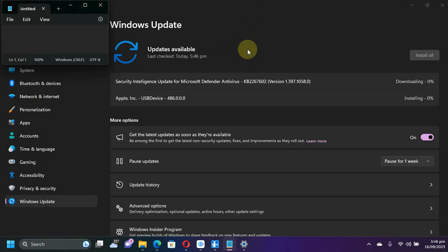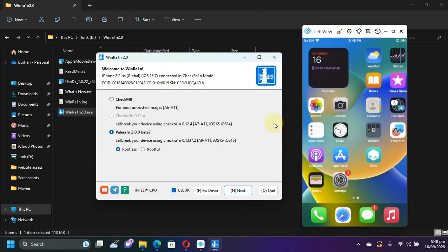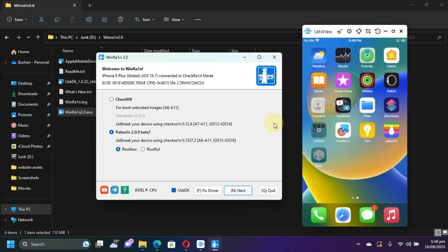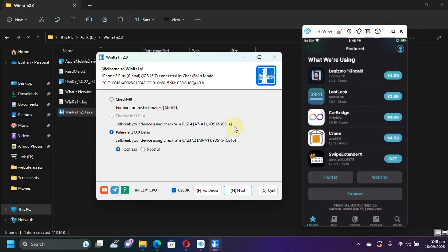Lastly, if you think that your iTunes drivers are messed up, you can simply open Windows Update, check for updates, and install the Apple USB device from there. It will restart your device — sometimes it does not even require a reboot — and your iTunes and everything will start working again. That's all for this video. If you still have questions, please ask in the comment section and I will reply as soon as possible. I will see you in a new video. Goodbye and take care of yourself.